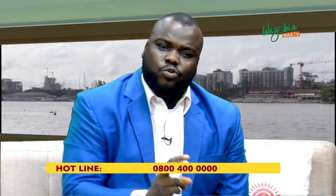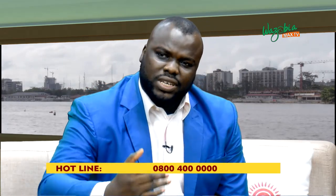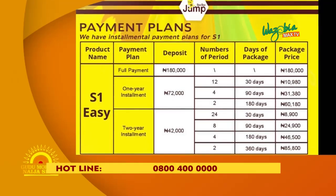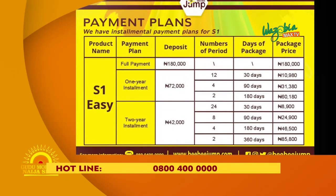If you have plenty money and you want to buy outright, you can buy this for just 180,000 Naira. And if you don't want to carry that full burden at once, you can get involved in our installment plan. We have two types of installment plans: one year and two years. For the one-year installment plan, you first pay 72,000 Naira as deposit, then you carry the product — you don't have to wait to finish paying. Then monthly, you pay 10,980 Naira for the next one year.